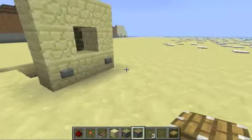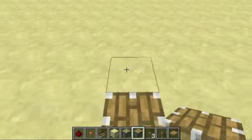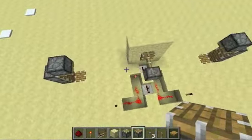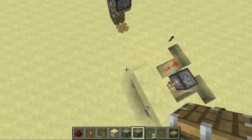Do the same thing on the other side: one, two, three, four, five, six. One in front of it and then our pistons. It should look like this. Make sure the pistons are behind your frame, because that's something I messed up a few times.